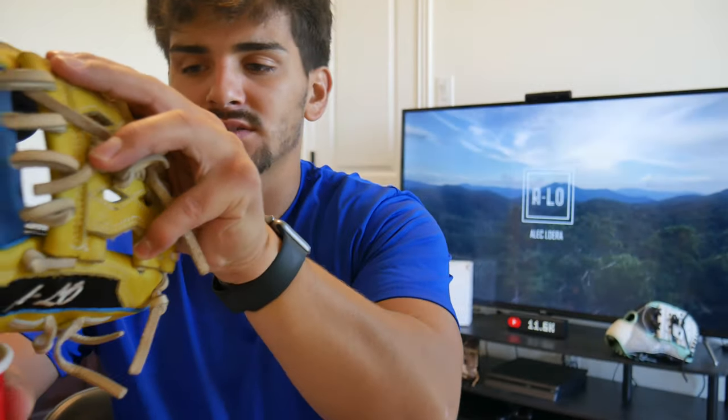All right, so it's been five minutes since we put this in there and we're just going to check them out to see if it's actually done — see if we have to go longer or not. From the looks of it — look at that right there — it's straightened out!